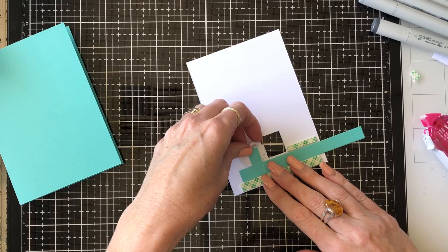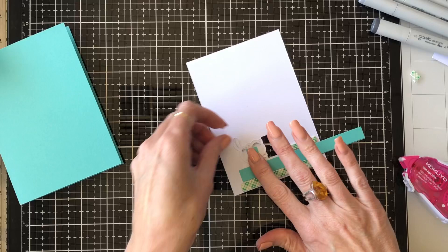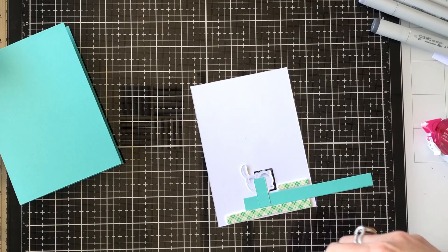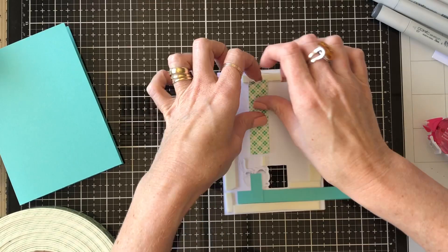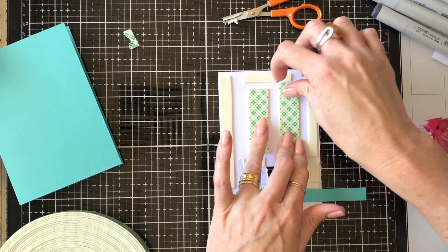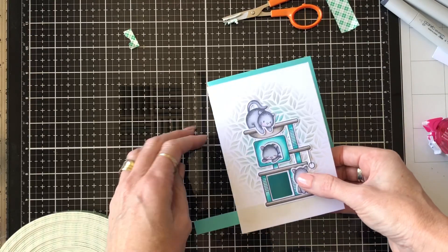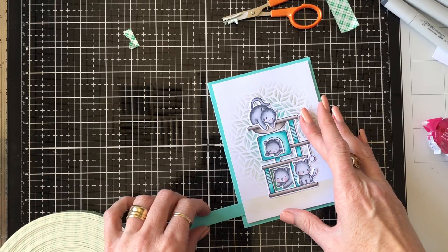Happy with how that's working, I'm attaching my cat to that little tab. I'm checking how far I want him to slide across — I don't want him to go too far — so flipping to the back I'm placing a tiny bit of foam where I want him to stop. Then I'm placing more 3D foam on the back of the card to make sure it's well supported around the edges and in the center, making sure I don't interfere with the slider mechanism. Then I peel it off, flip it over, and attach it to my Tealicious card base, lining it up carefully before pressing down and checking it works correctly.